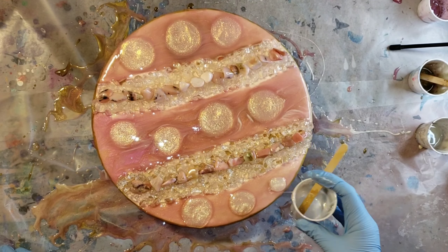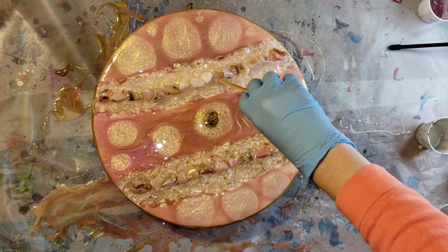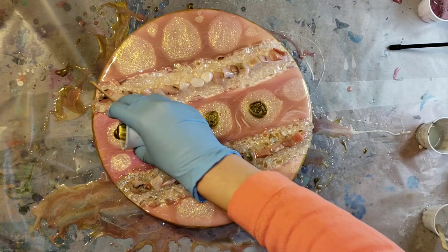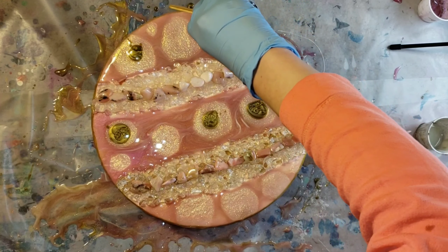Now I'm going in with the Suncatcher Glitz and Glam pigment. It's a gorgeous, super sparkly pigment with a kind of gold undertone — it's one of my favorites. It's not glitter, but it's really similar to glitter, just more fine. It's almost like a mica powder.